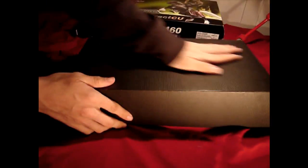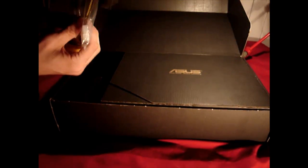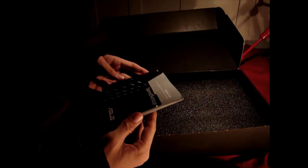ASUS has a nice way of boxing these — a black cardboard box with gold writing. Opening it up, we find more boxes inside. They've included a 6-pin to dual Molex connector in case you don't have enough PCI Express connectors, a DVI to VGA connector, and a DVI to HDMI connector. Also included is the VGA driver disc — though you typically won't need it since you can just grab the latest drivers from the NVIDIA site — plus a colored multilingual installation manual.